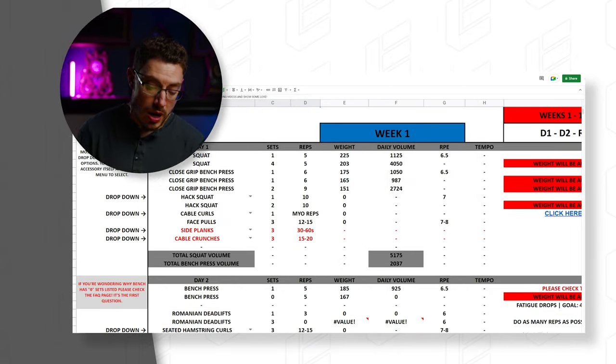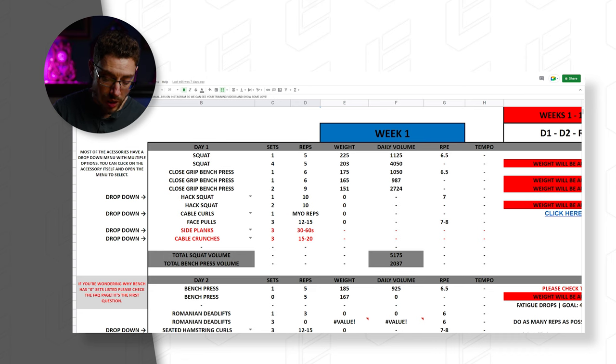On weeks one through five you follow a path where you increase the RPE as you go along each week. Week six is a deload, then you start over again until week 11 which is essentially your peak week, and week 12 is your test week — at that point you should be ready to hopefully see new PRs. The way it's laid out is exactly how it should be in terms of powerlifting.